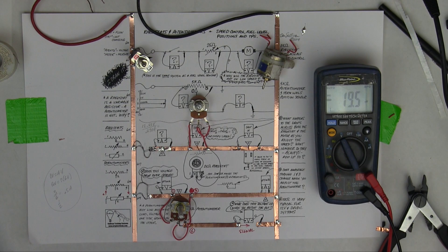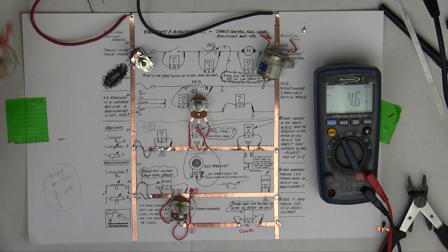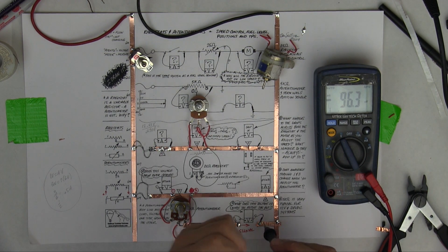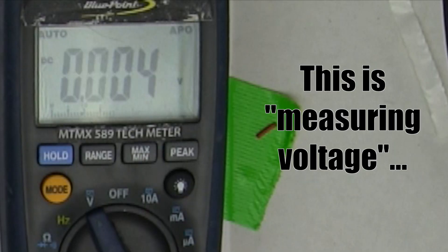Now there are a couple of ways to test that. The first is to know that this is changing, which is only changeable if current is flowing, because voltage can't drop unless current's flowing. So what I can do, just to prove a point, is put my voltmeter here - and I'm getting about 0.4 millivolts.